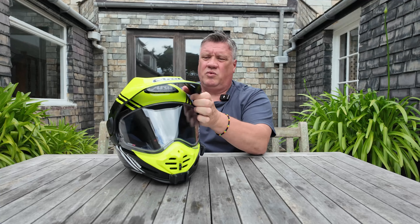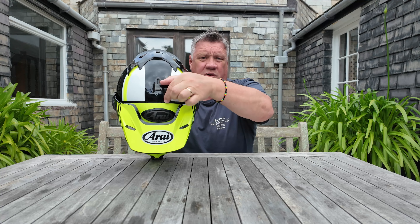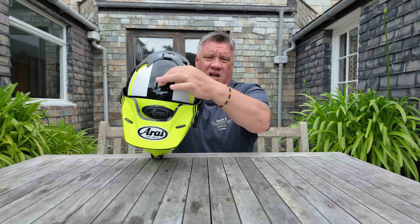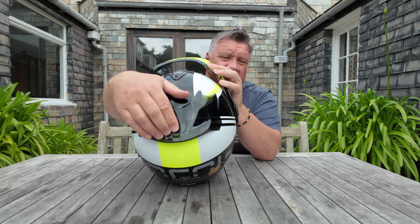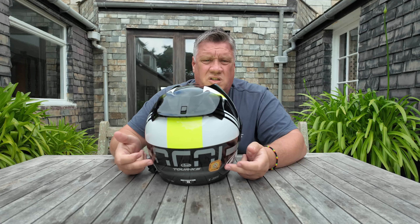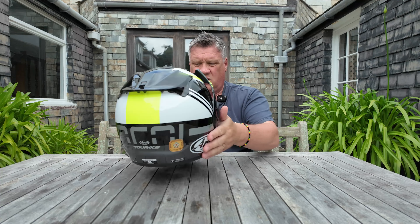The ventilation on the helmet is excellent. You've got the Quantic vent on the front — pull that and it's open; push it up and it's closed. That gives you three settings: closed, half open, and fully open. At the back, there are three exhaust vents with three settings as well: closed, half open, and fully open. There are also two little ports at the back of the helmet which create pressure inside to push the hot air out when the vents are open.